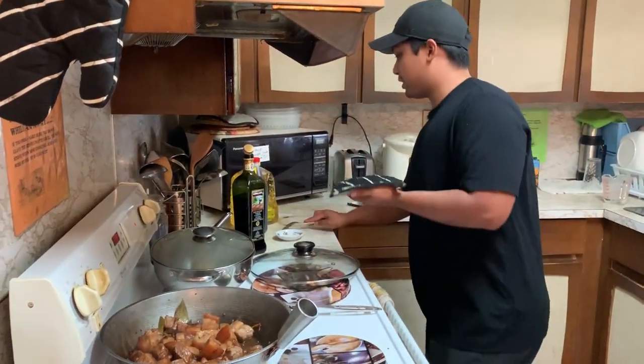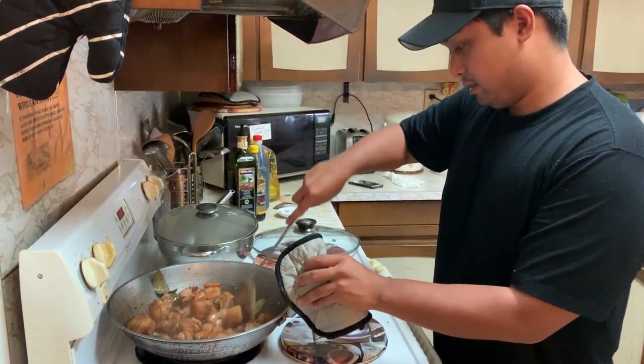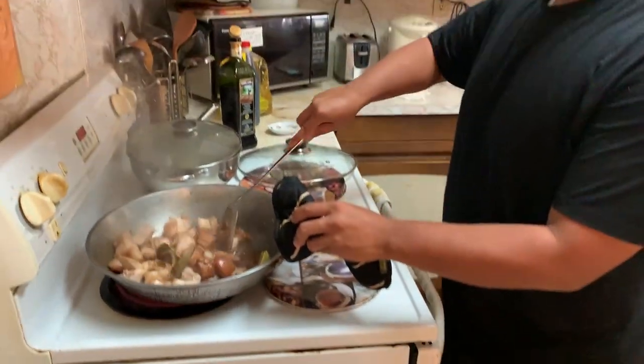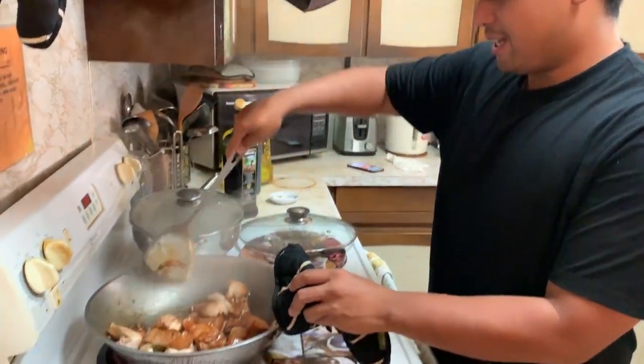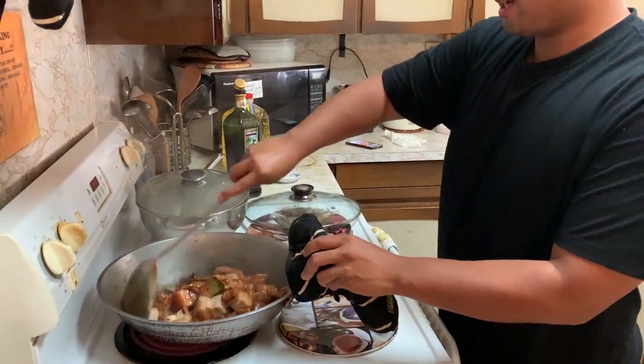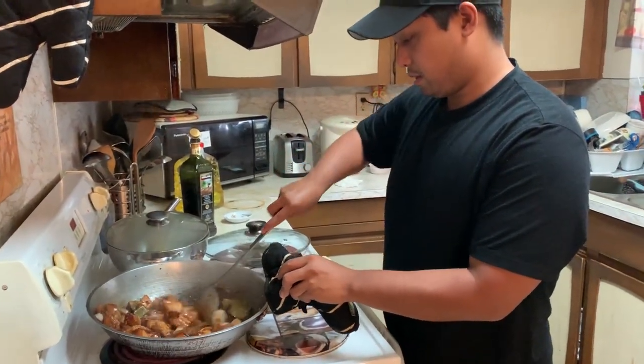A little bit more vinegar — just let it soak up. So we left it for a little too long and my mom says it's a little dry now, so we're gonna mix it around a little bit more. I guess we'll just add a cup of water.